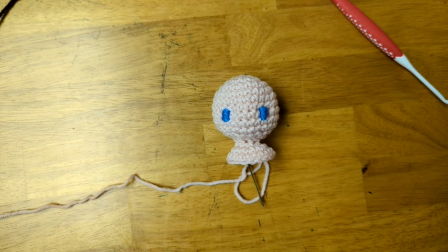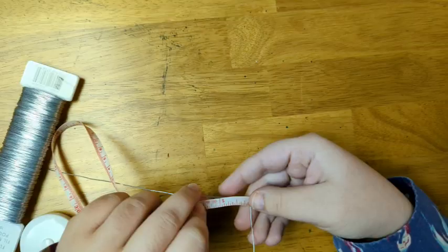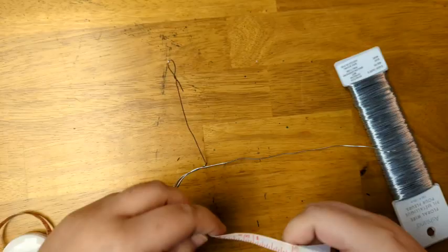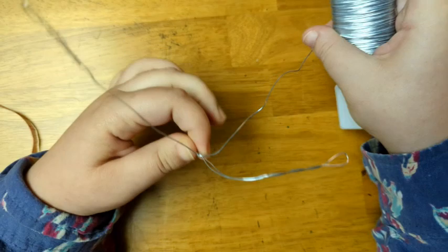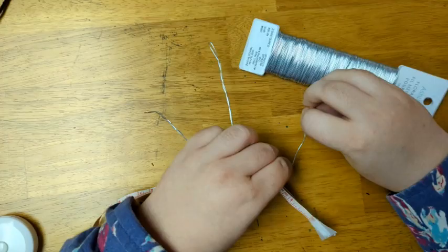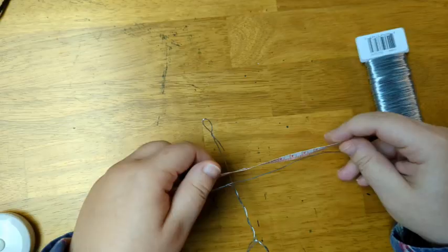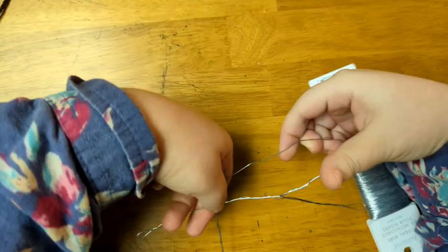I've gotten to where I want to place the arms. Next, I'm going to make the wire skeleton and place it into the body before I continue working. I'm going to make my wire skeleton with a 4½-inch neck and torso, two arms each 3½ inches long, and two legs each 4 inches long — placing the arms 2½ inches from the top of the neck and 2 inches from the legs. I ended up wrapping six layers of wire around my skeleton so it can hold a lot of poses, but you can wrap fewer layers if you just want a basic structure. If you're making a particularly big or heavy doll, you may want even more layers. You can find a link to my wire skeleton tutorial in the description below.